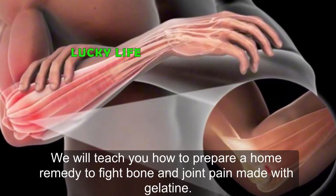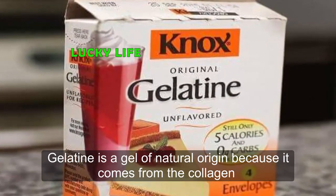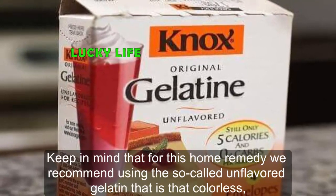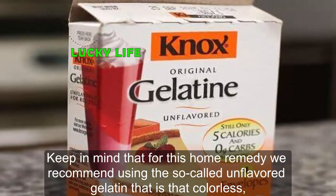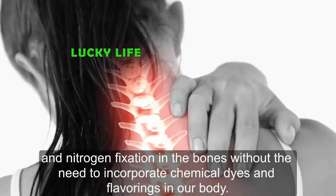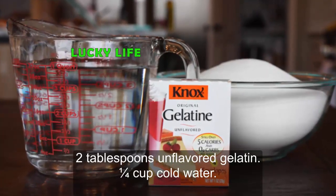We will teach you how to prepare a home remedy to fight bone and joint pain made with gelatin. Gelatin is a gel of natural origin because it comes from the collagen expelled by the connective tissue of animals when it is boiled. For this home remedy, we recommend using unflavored gelatin — that which is colorless, odorless, and tasteless. This gelatin helps strengthen calcium and nitrogen fixation in the bones without incorporating chemical dyes and flavorings into our body.